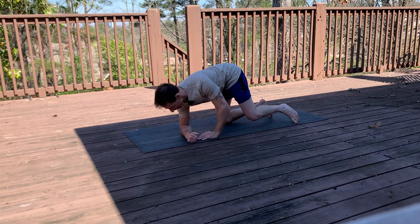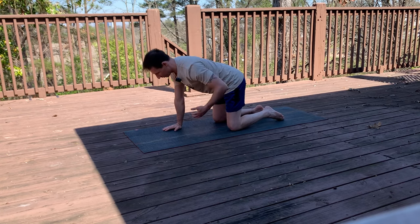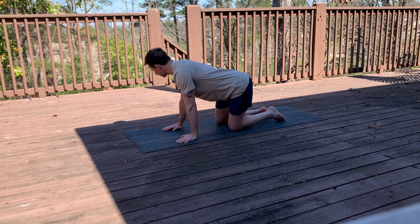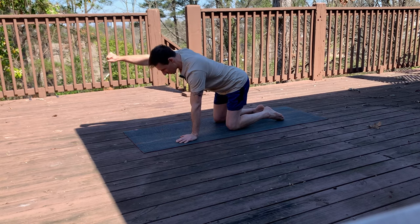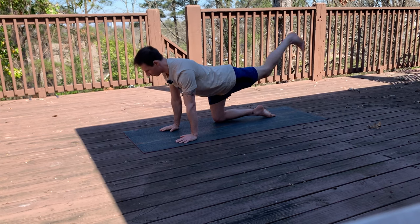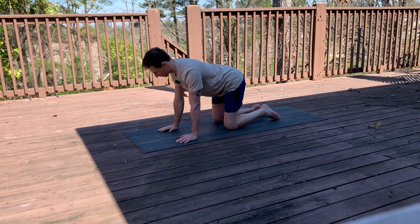Last exercise — the bird dog. Get into a quadruped position with your wrists underneath your shoulders and knees underneath your hips. Find a neutral spine and brace your abs just like before with that belly brace. Imagine a big glass of red wine on your back — you don't want to spill it. Reach your opposite hand and opposite foot: the hand makes a fist reaching forward (not above shoulder), toes flexed toward your nose, heel pushing back. We're creating a stable spine — movement through the limbs, not the spine.